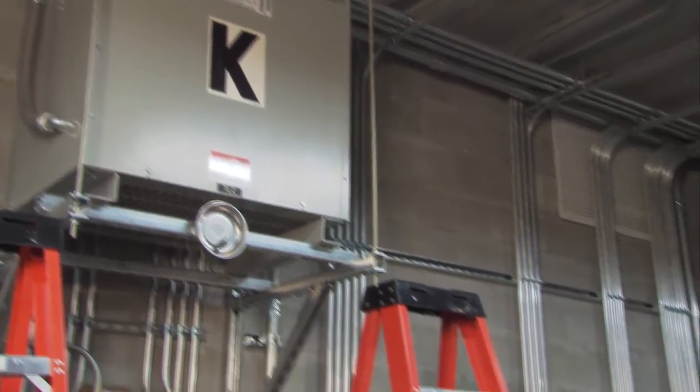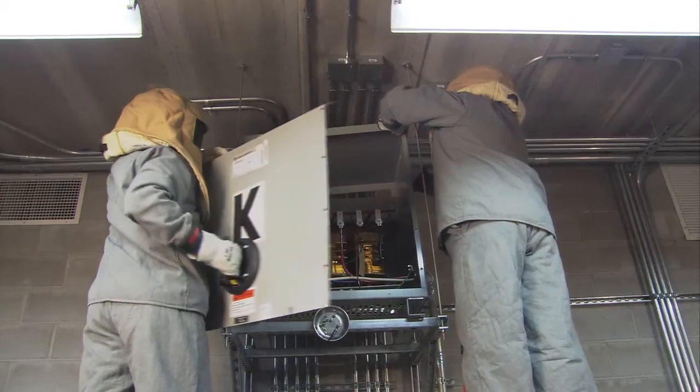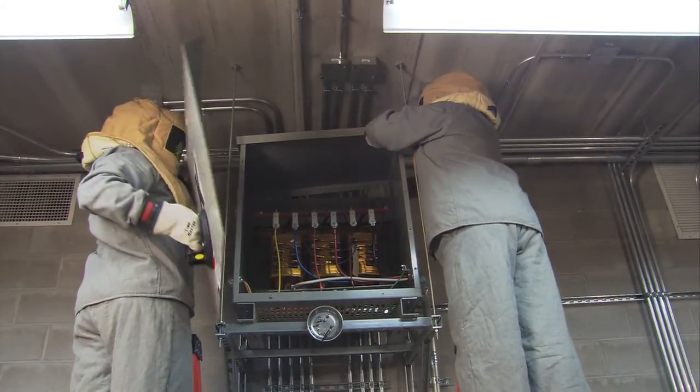This is a three-phase transformer with a 480-volt primary and 208-volt secondary. We'll be taking the cover off to check all termination points and checking for any abnormal thermal patterns. This is a two-man operation and we'll be wearing full PPE.